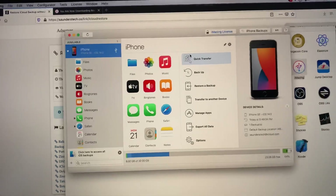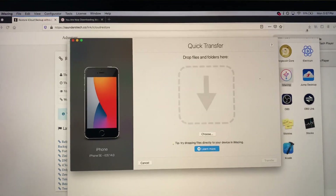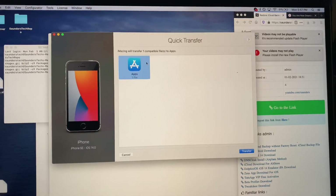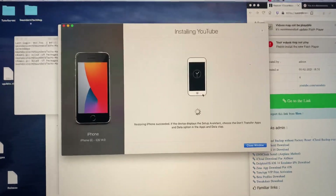Now right-click on the iPhone and click on Quick Transfer. We need to find the iMazing app we downloaded — just drag it in here. Click on Apps, then Transfer, then click on Continue.